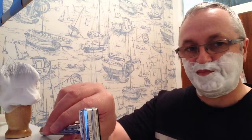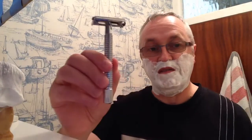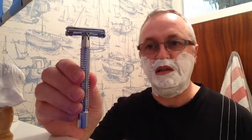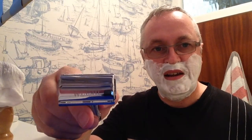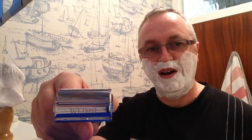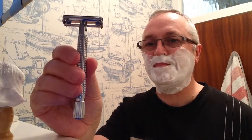Now then, the Weishi razor. As you can see it's very brightly coated — it's chromium-plated. You can see the insignia is quite discreet even though it's put straight on top of the razor there. Well, we'll see what it's like. Now although this is a budget razor, I have heard good things about it. So let's see.